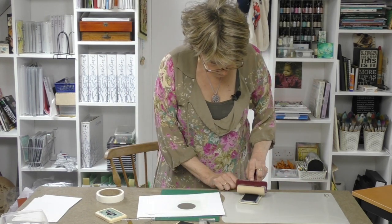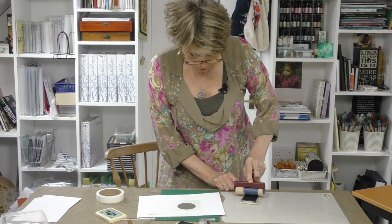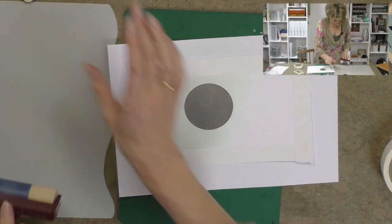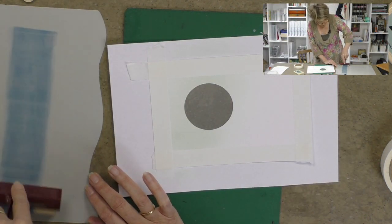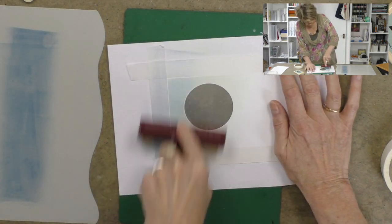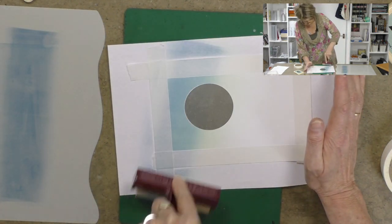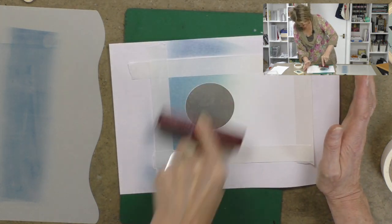Now let's take a darker colour - let's take denim. You'll see here that denim is a lot darker. And we're going to add denim to the green now. So off we go again, and then we'll transfer the colour. And you'll see immediately by going backwards and forwards, it changes the colour beautifully. So there's the sky.